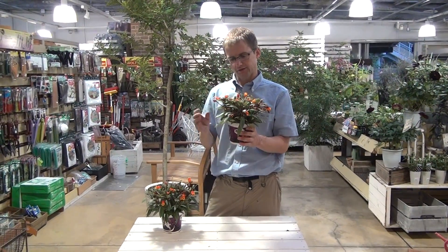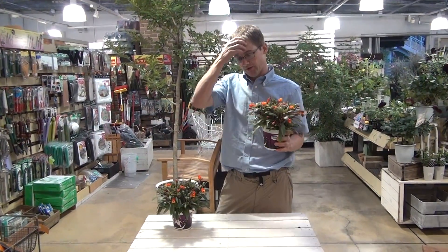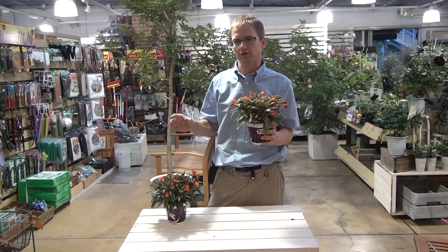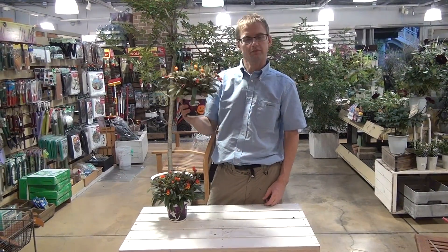Also, this plant likes fertilizer about once a month, and it grows quite a bit when you give it that fertilizer. So every fall you'll need to put this in a new pot that is a little bit bigger than the original one. And then you can enjoy this plant all year long. Thank you very much.